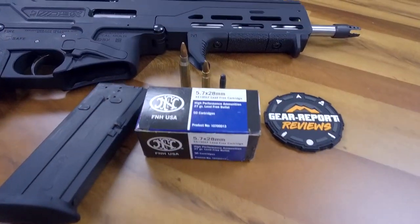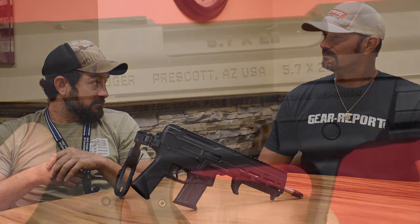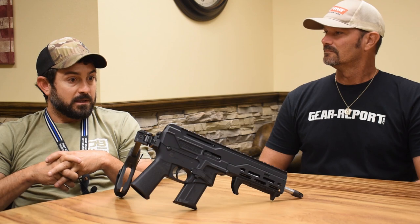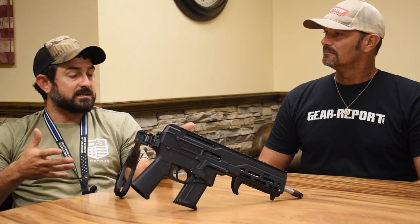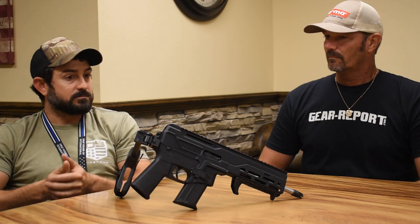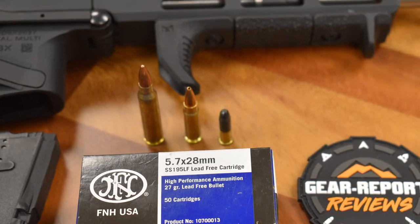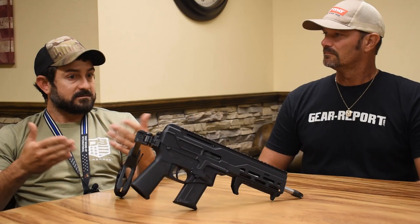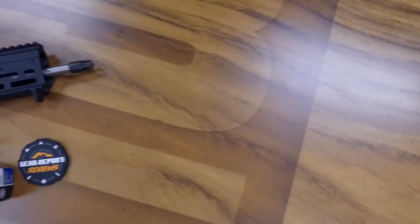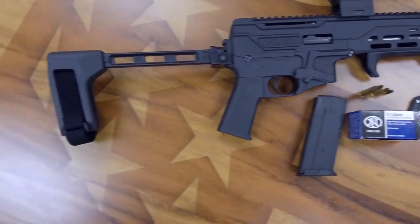Why the 5.7? Ruger came out with a 5.7 pistol, FN has their pistol — it made more sense to have an eight-inch barrel platform where you can get a little more velocity out of it, because the 5.7 is known to have pretty high velocity out of a small bullet. Let's give it more potential. A regular handheld pistol would look kind of goofy with an eight-inch barrel, but this is just the all-around package.